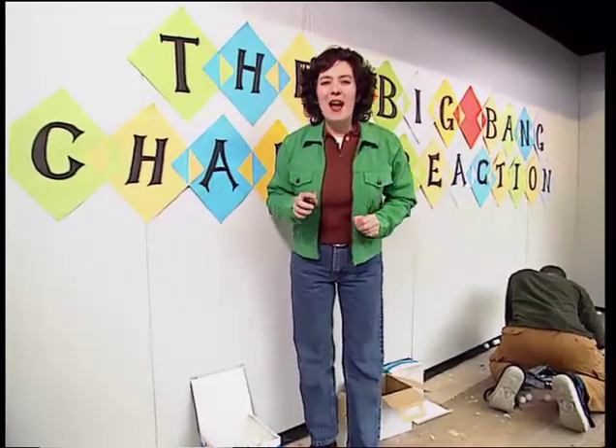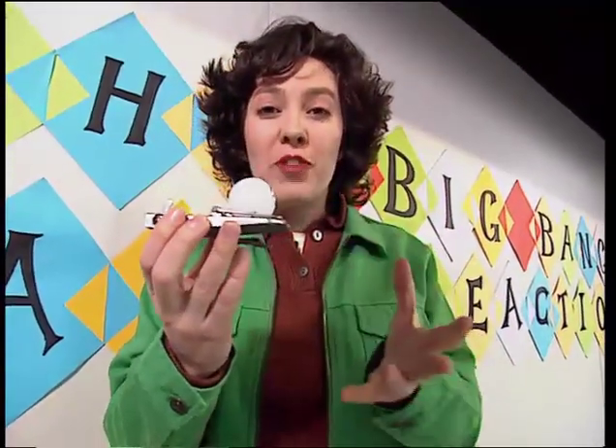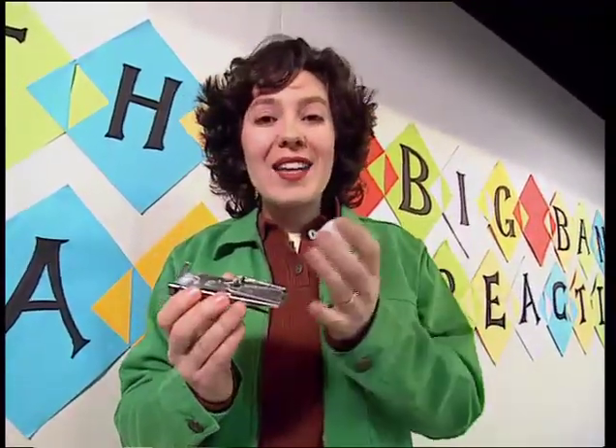Welcome to the Big Bang Chain Reaction. What we're going to do is set all 200 mousetraps and then put a ping-pong ball on top of each one. When they're all set, we stand well back and throw in an extra ping-pong ball. When that hits a mousetrap, it'll set it off and fire off its ping-pong ball, so you'll have two bouncing around. Then each of those will hit another mousetrap — so you get four balls, then eight balls, then 16, then 32 — and before you know it, all 200 ping-pong balls. It's a ping-pong ball chain reaction.